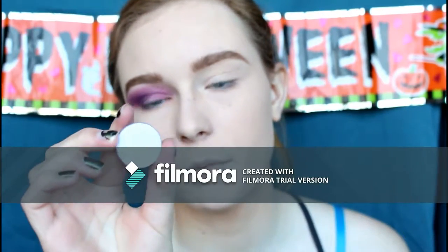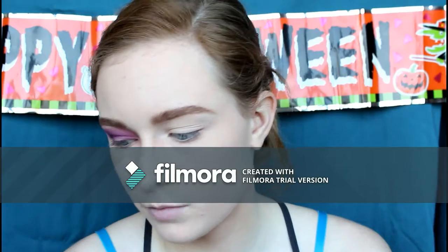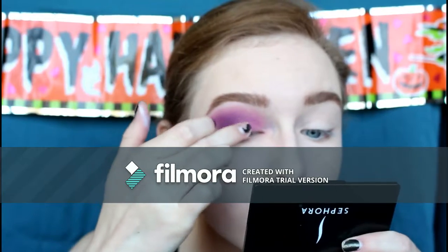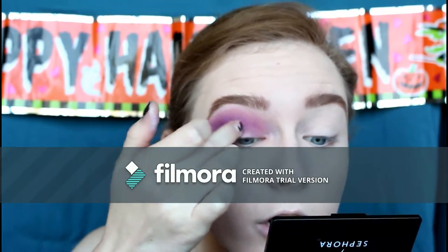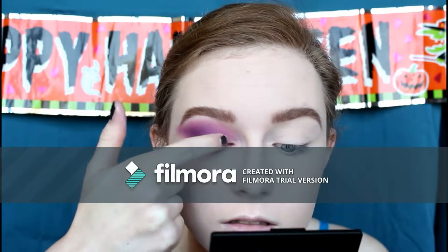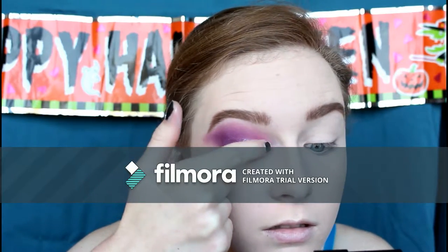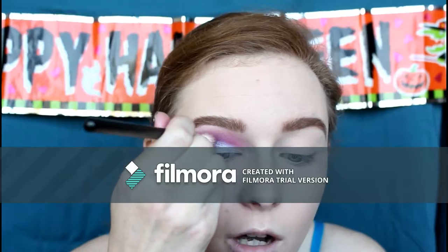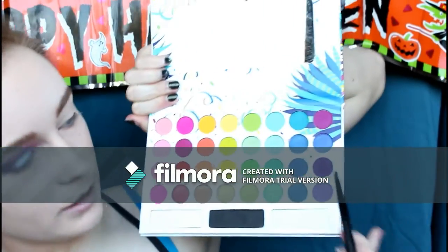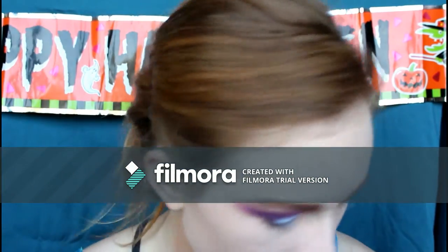Now I'm going to use the Colourpop Single Shadow in Cakewalk — a purple with a teal/blue shift. First I'm putting on a little bit of NYX Glitter Primer on the center of my lid, then tapping the shadow on with my finger. Blending the edges a little bit. Then taking the Morphe MB27 and going into a dark shade to blend out the lid shade and soften those edges.